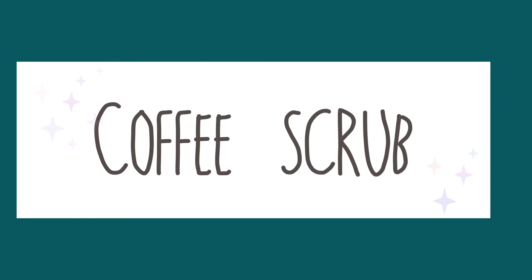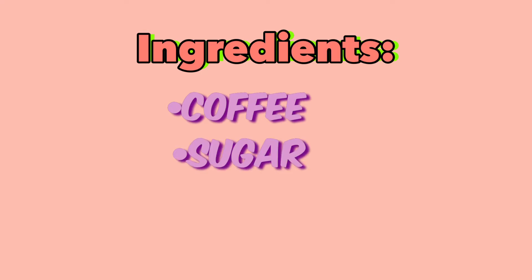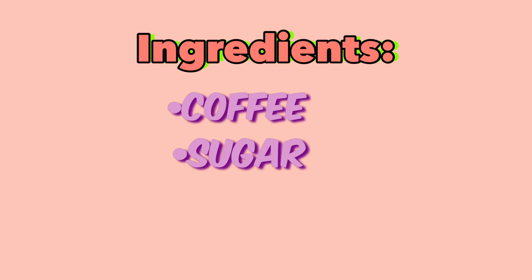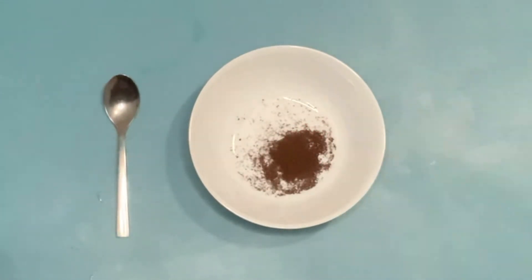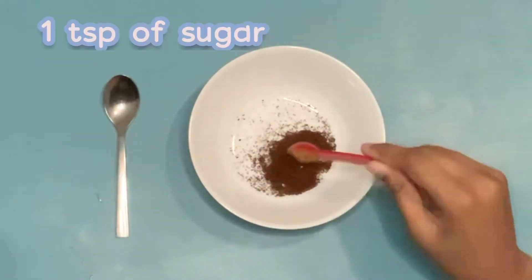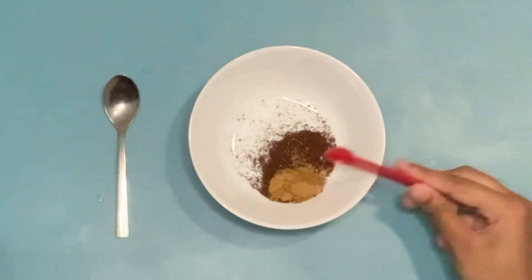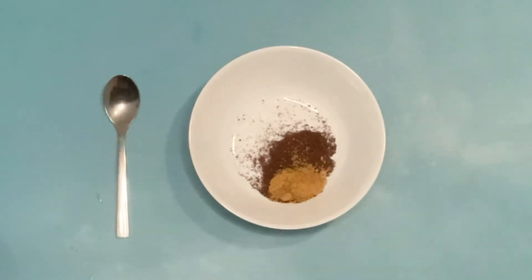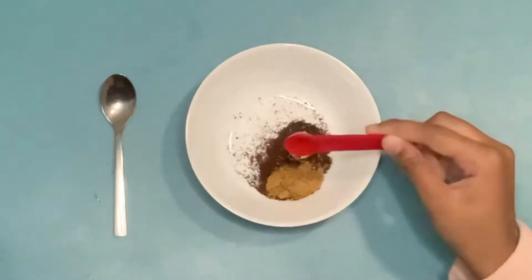The second scrub is a coffee scrub. The ingredients are coffee, sugar, coconut oil, and almond oil or olive oil. Coffee is full of antioxidants, making it a perfect scrub for anti-aging or sun damage. The caffeine also increases blood flow, which promotes cell turnover and helps to brighten the skin — this is also why it's commonly used for dark circles.